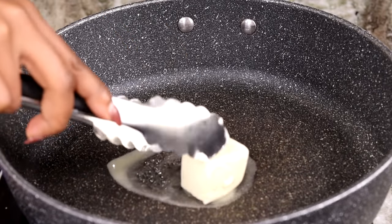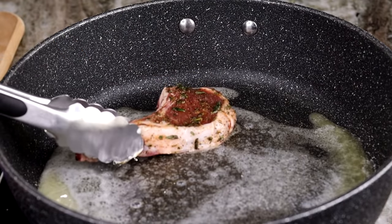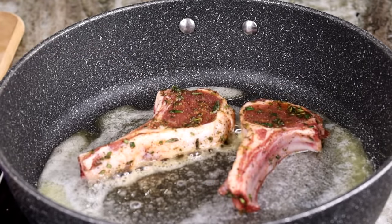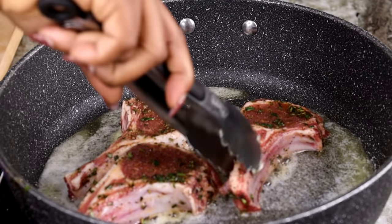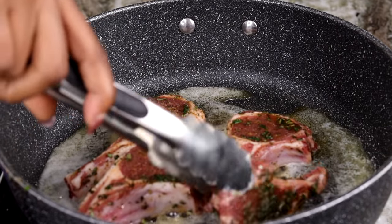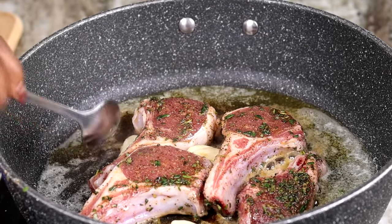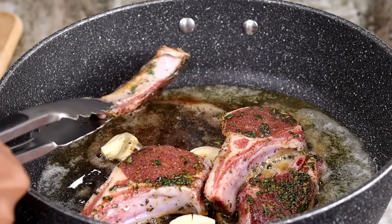In a hot skillet, add the butter once it's nice and melted, then add the lamb chops in there. Make sure it's nice and hot so we can get a nice crust on there. Then I'm going to crush my garlic cloves — literally just crush them — and put them in the butter.